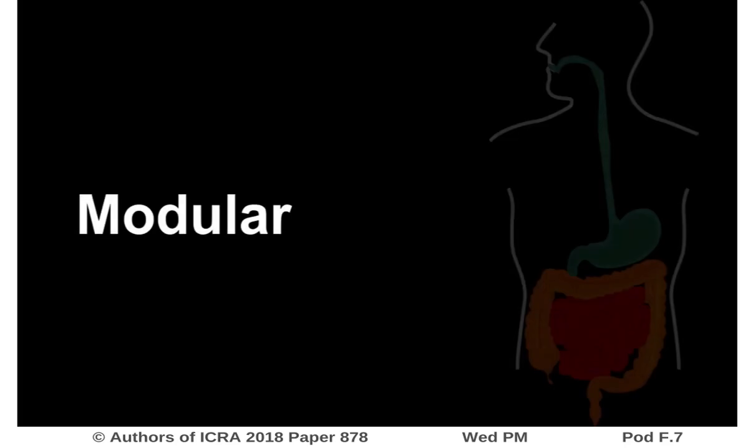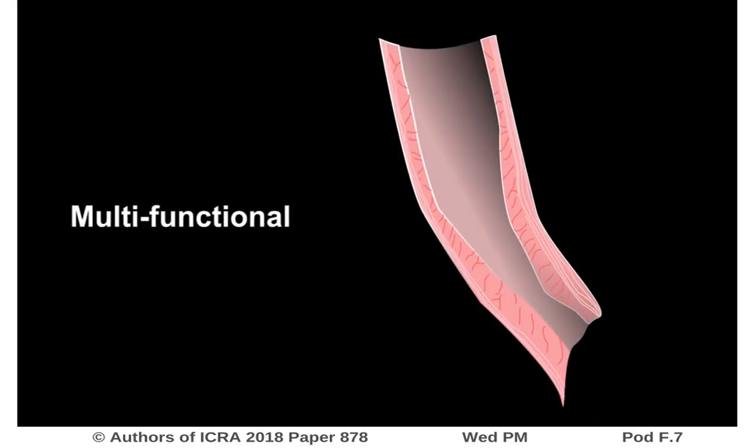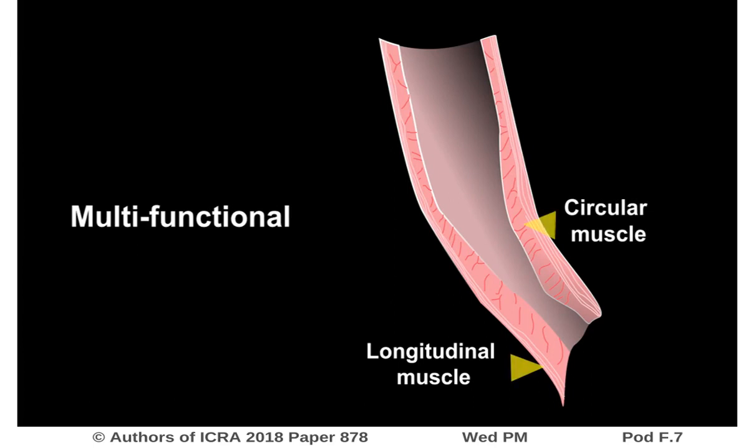In this study, our objective is to create a robotic implant that is modular in order to create hollow cylinders of various sizes to fit in different tubular organs such as the esophagus and bowel. This implant should be multifunctional to stimulate longitudinal and circular muscle fibres in the gastrointestinal tract. Consequently, the implant is soft to comply with the mechanical properties of the organs and their surroundings.